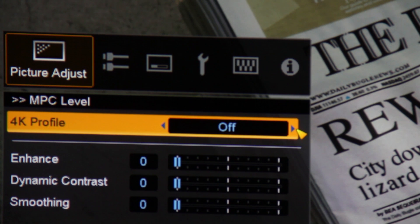Greetings, everyone. I'm Art Fireman, editor of Projector Reviews TV, and today we're taking a look at one of JVC's features. We'll call it Detail Enhancement.